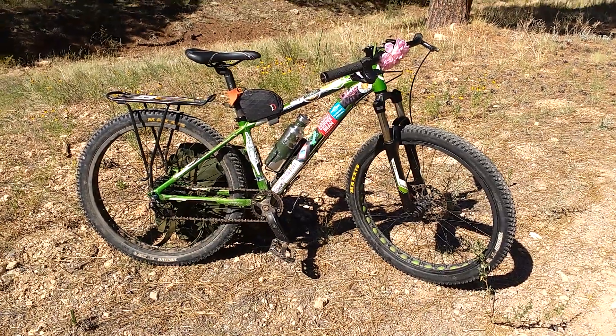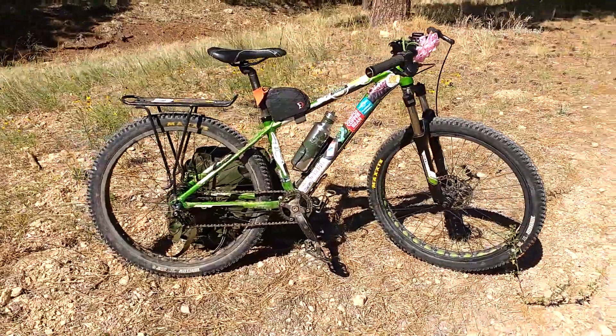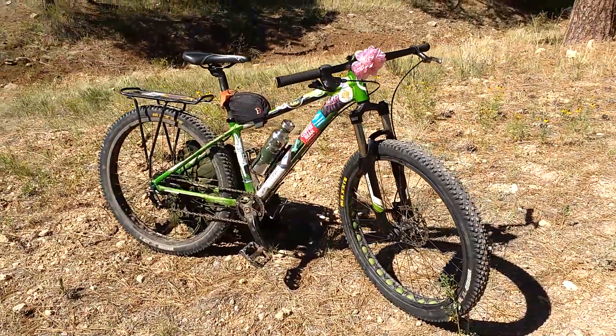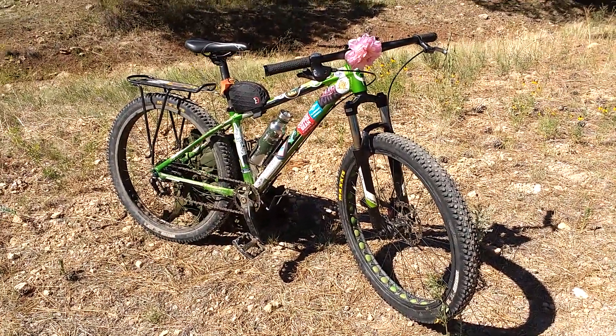Hi everybody, it's Tyler again. It's about a year after I've done my bikepacking trip. I see that video is pretty popular and I'm back here with my mountain bike. Just picked it up from the shop and I wanted to give a little review on my experiences with the wheels.